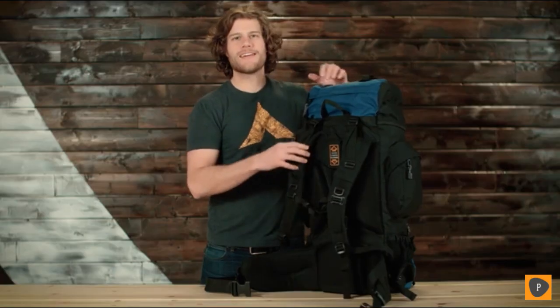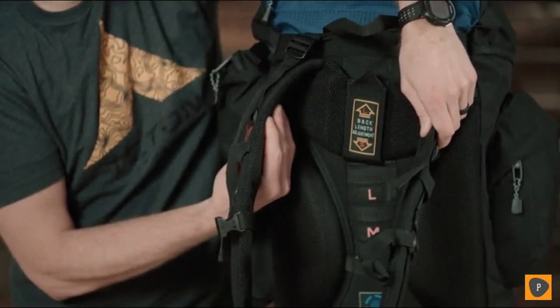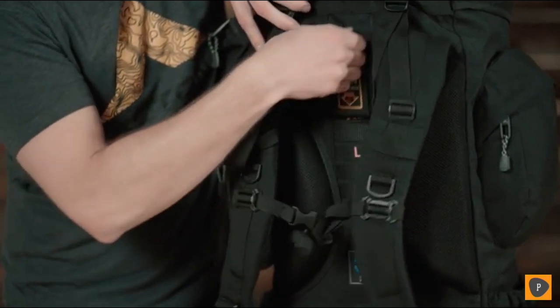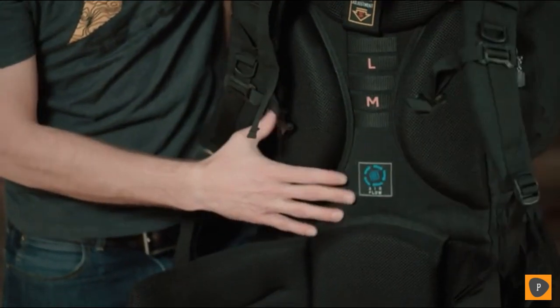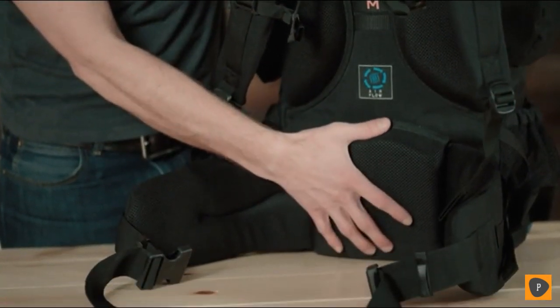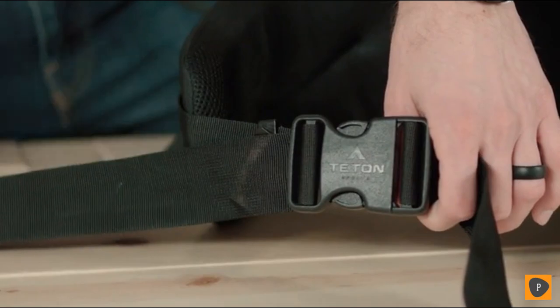Starting at the back of the pack: upper load adjusters, thick padded shoulder straps, and a torso adjustment to make sure this pack fits you perfectly. Moving down, you'll notice an air channel to keep your back nice and cool, a nice open-celled lumbar region to ensure the pack fits comfortably on those long treks, and of course an adjustable waist belt.